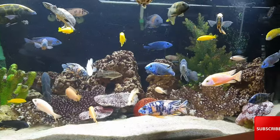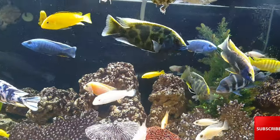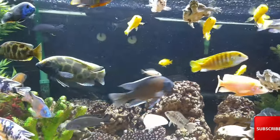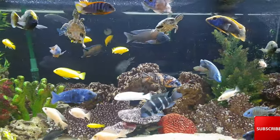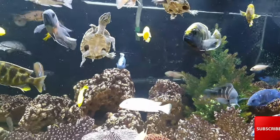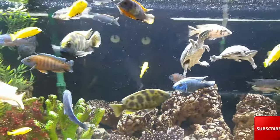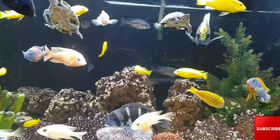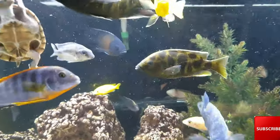If you are in the market and thinking of getting a Venustus to add to your fish tank, I hope I gave you a lot of information in this video. He is one of my favorites for sure. If you are looking for a cool fish with personality that gets really big and becomes more than just a random fish — a real pet — I would absolutely recommend the Nimbochromus venustus. Thanks for watching, don't forget to subscribe and hit that like button!